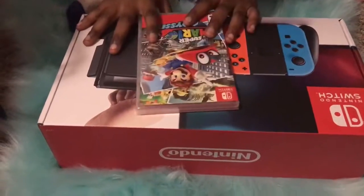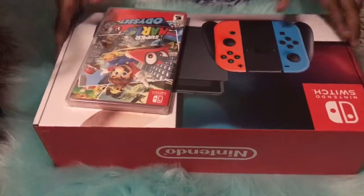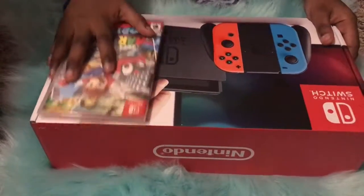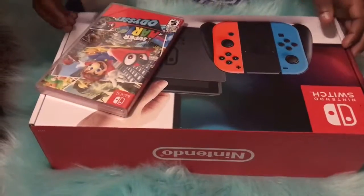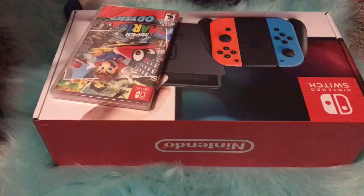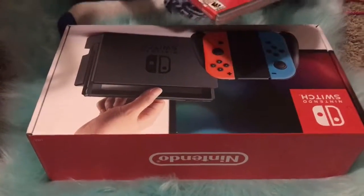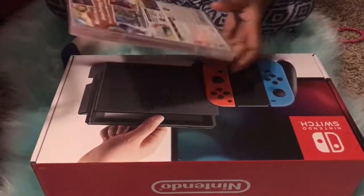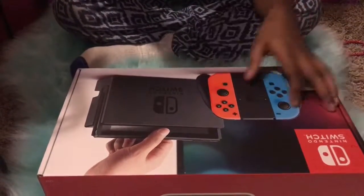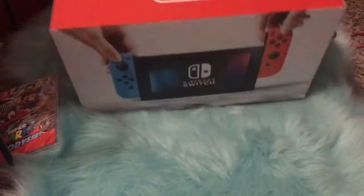Hi everyone, today I'm going to show you me unboxing the Nintendo Switch. This is an early gift from Toy Time. This is the game Mario Odyssey and I'm gonna get past all the levels and then I'll get a new game. So let's get this started.